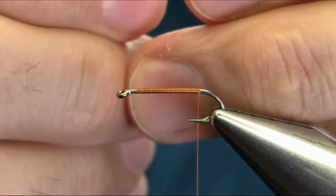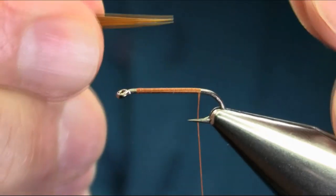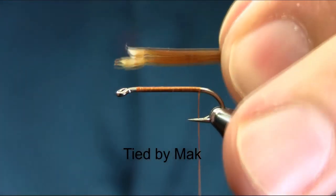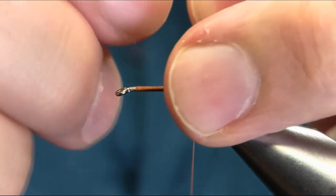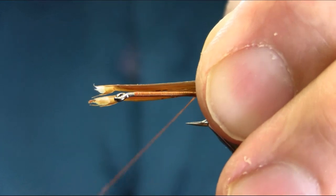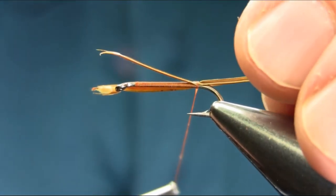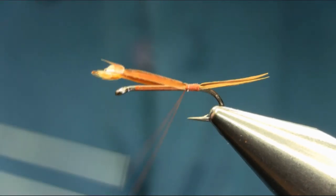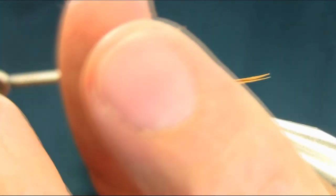This is for the tail. Take two biots and put them just to body size — a little smaller than body actually. Make sure the tips are level. They're a little tricky to put on, but once you catch them just use touch and turn all the way.